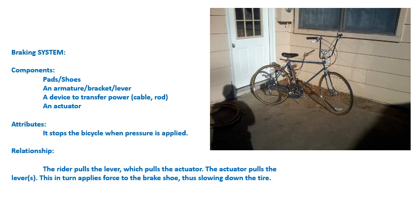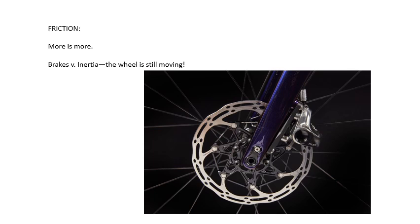They have some kind of an actuator that the user applies force on, to transfer power from that lever down a rod or a cable to the braking mechanism itself. That provides the stopping force with pressure and friction against the braking surface. That friction works against the inertia of the bicycle combined with the weight of the rider.